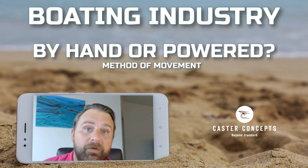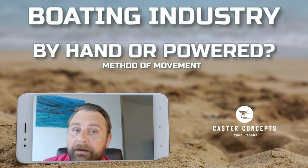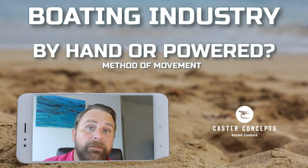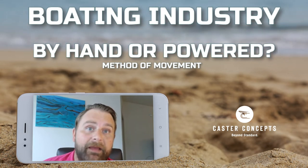Deciding on how you want to move it — do you want to move it by hand? Do you want to move it by forklift or tugger? How are you going to be moving those boats? And there again, choosing the right caster is critical.